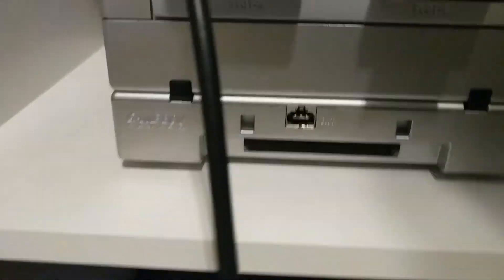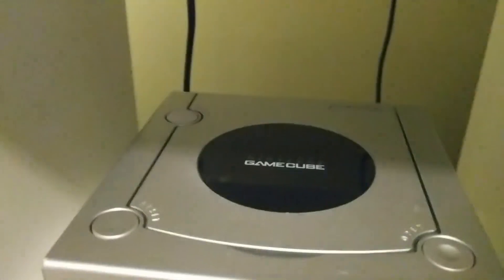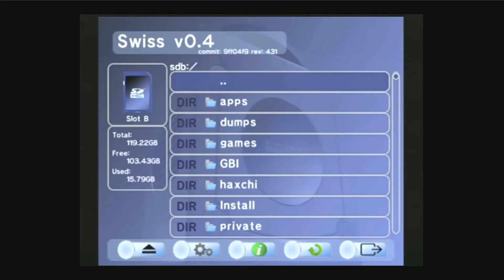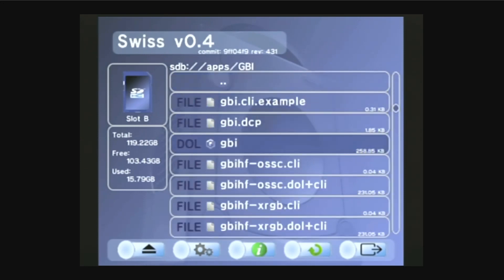Also make sure that there is nothing inserted into your Game Boy Player — nothing in the link port, nothing in the cartridge port — and then you're going to need some way to boot homebrew on your GameCube. I have a Xeno GC chip inside mine, so I have this boot disk that has Swiss on it. Go ahead and get your cube turned on, and once you're booted up, I'm greeted with the Swiss menu. So I'm just going to scroll down to Apps, GBI, and launch the GBI.dol file.